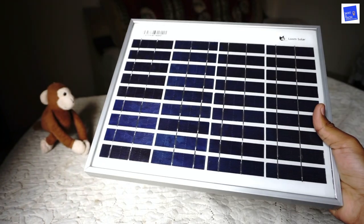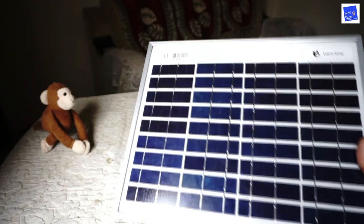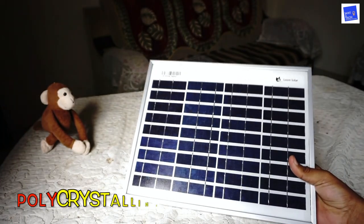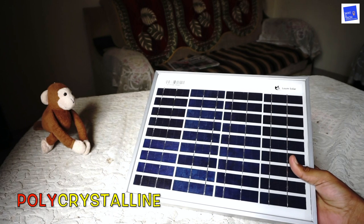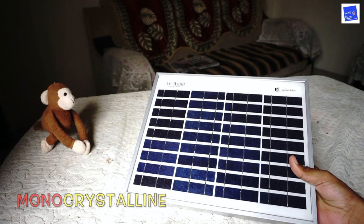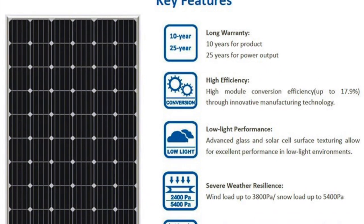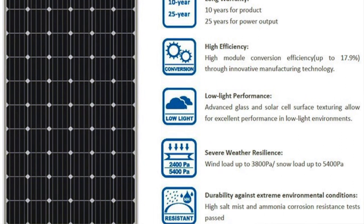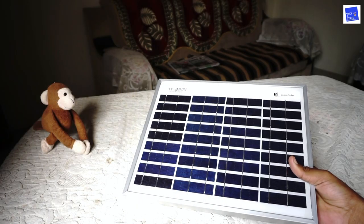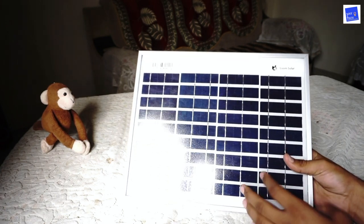This is the whole solar panel and its capacity is 10 watts and 12 volt power output. This material is polycrystalline. There are two types of materials: one is monocrystalline and the other is polycrystalline. Monocrystalline is superior — it's better quality. If your budget is high you can go for it, but if your budget is low and you need a solar panel for general purpose, you can prefer the polycrystalline from Loom Solar.